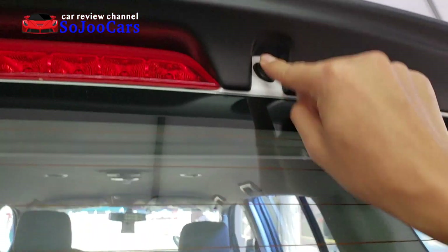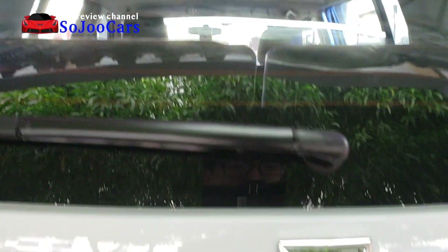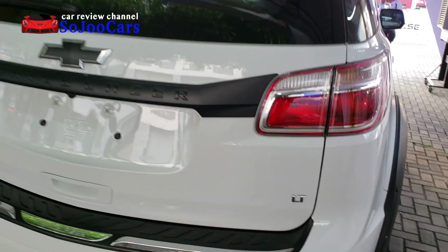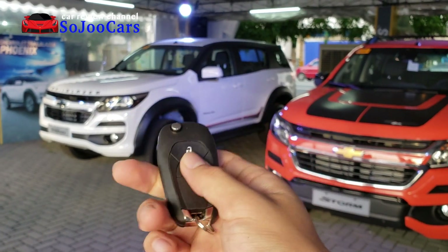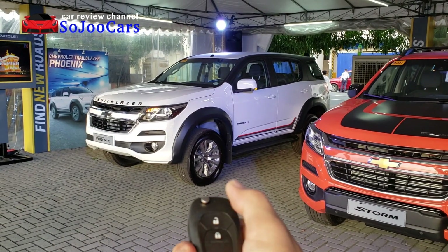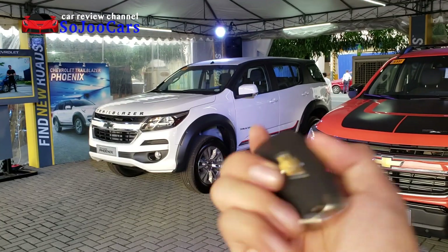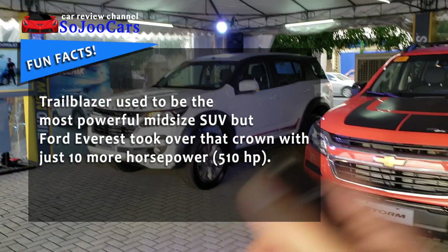Here you have the windshield washer fluid. It's an LT. Let's get the key and try to get inside. So this is the key to the Trailblazer Phoenix edition. You can open and also close it — there are two horn beeps when you close it and just the light when you open. It's a flip-type key, not a smart key.